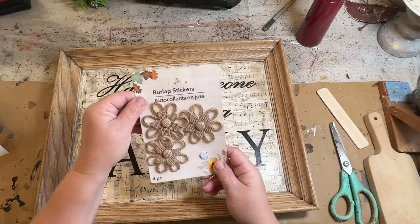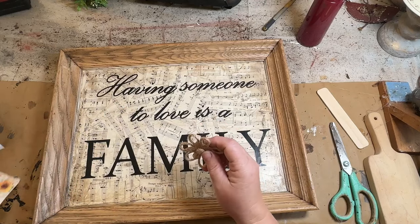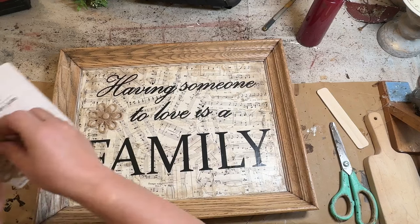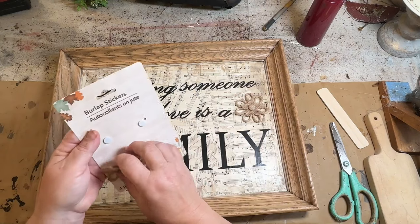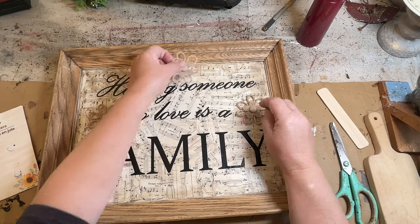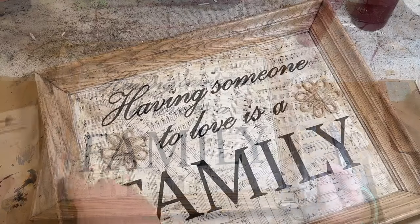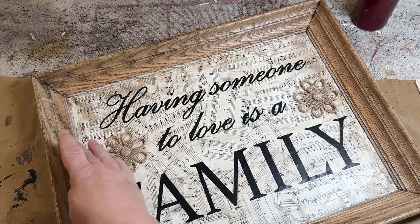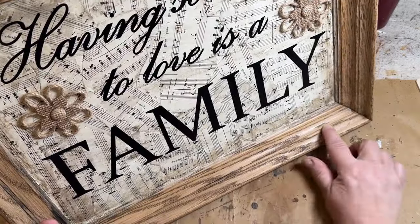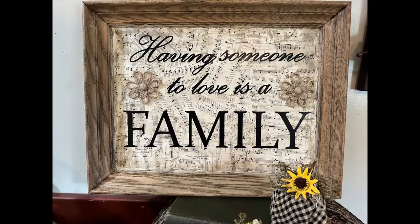I got these burlap twine flowers from Dollar Tree. I've had them in my stash quite a while — they have a little sticky back on them but I didn't think they were sticky enough so I used hot glue. I thought they would be a sweet touch to either side of the saying. I tried using three of them but I didn't like it, so I'm just going to put two on either side above 'family.' Then I'm going to add a little bit of black rub and buff to my frame to bring in some of the black from the lettering and the music notes.